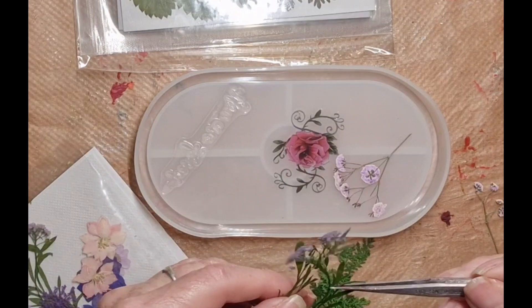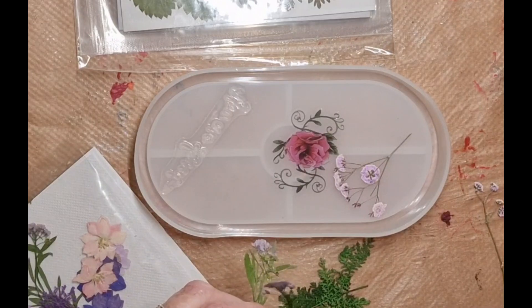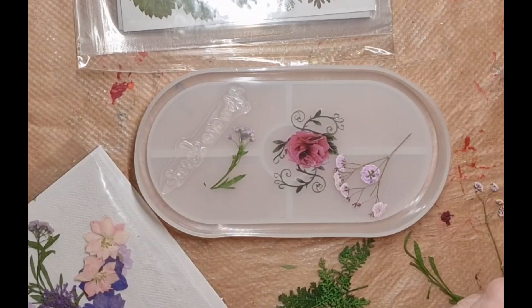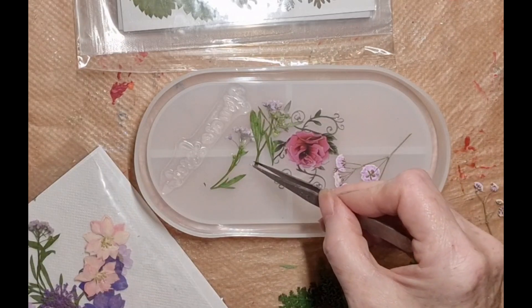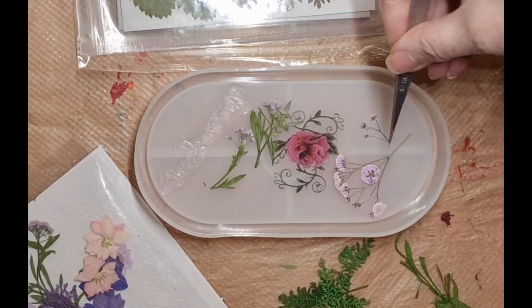We've got two there. Put that on there, put that on there, put that on there. And we're gonna have some of the little ones.